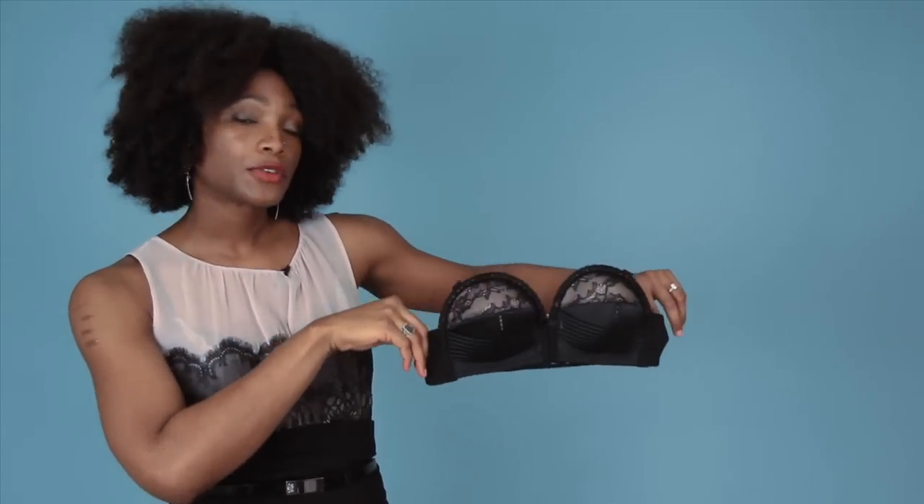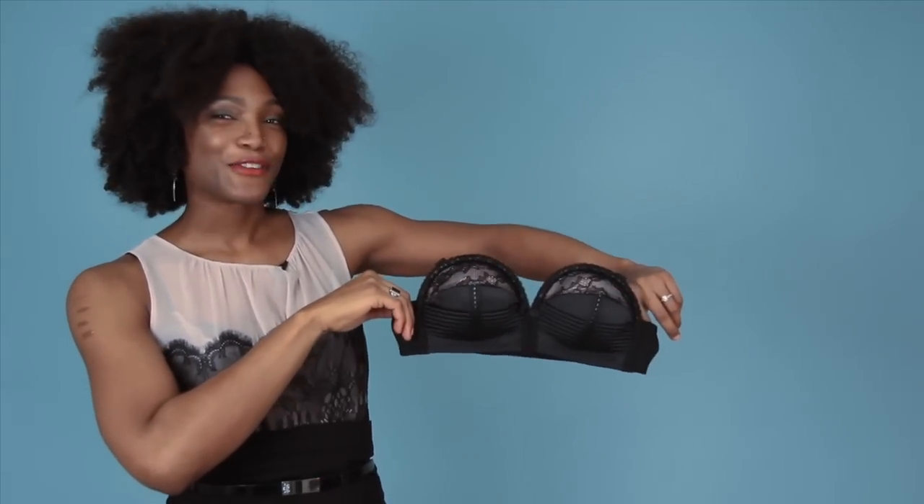I'm showing this bra as a strapless style, but it also comes with straps so you can wear it either way. And that's our one minute bra review for the Von Follies by Dita Von Teese overwire bra. Thank you for watching.